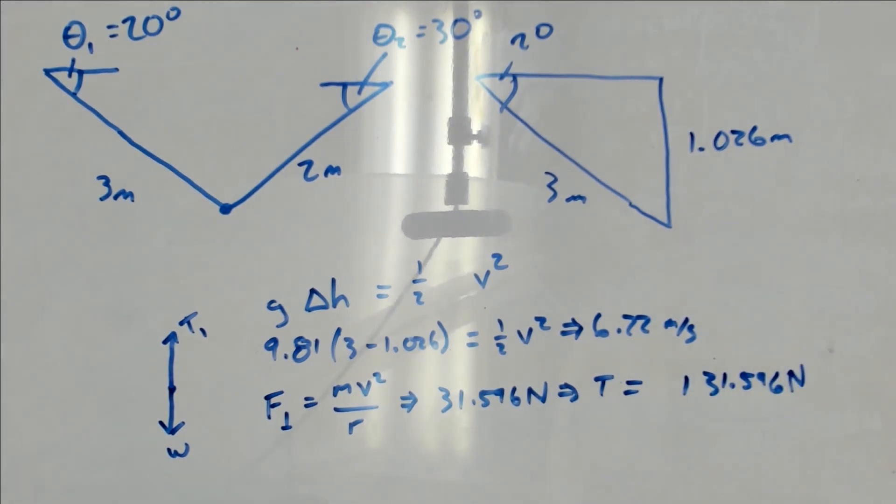That's greater than the total rated capacity that this cable can support, so it turns out this one is also going to snap. We get an extremely counterintuitive result: whereas either one of these cables by itself would have been sufficient to hold the sculpture up, if we put them both together in the configuration shown here, it turns out that both of them will snap. Now that is some crazy stuff.